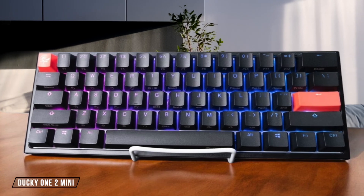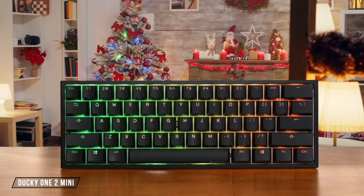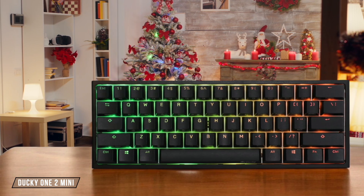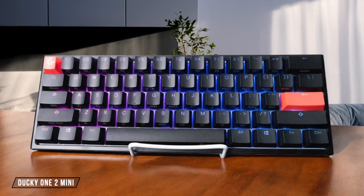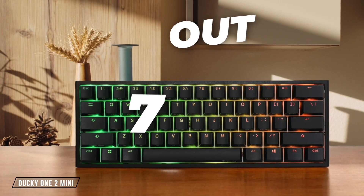The Ducky One 2 Mini offers fantastic typing quality with stable PBT keycaps and a nice concave curve that helps differentiate between keys, but the compact layout might take some getting used to. I found the Cherry MX Brown switches to be responsive with good tactile feedback, making it a solid choice. 7 out of 10.